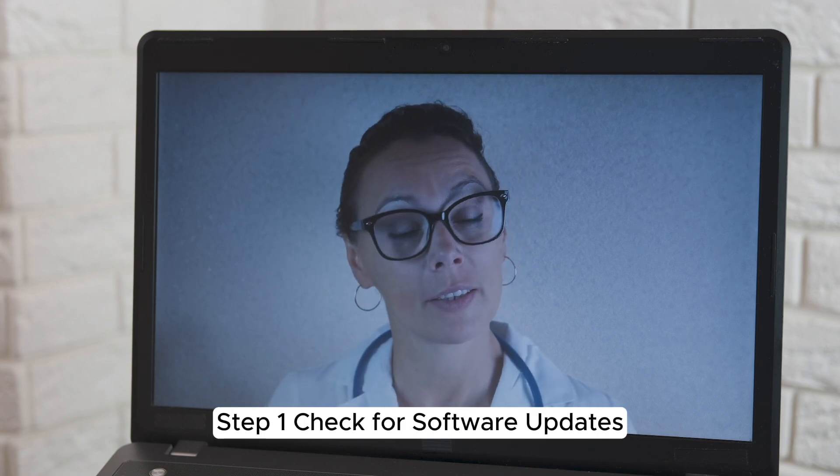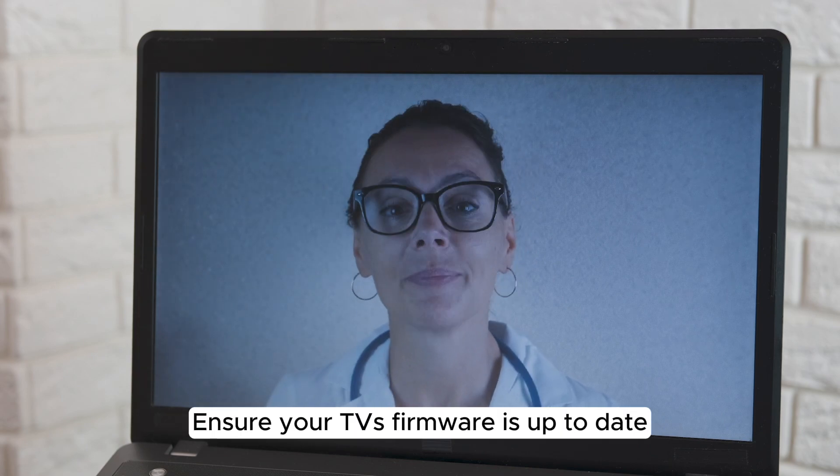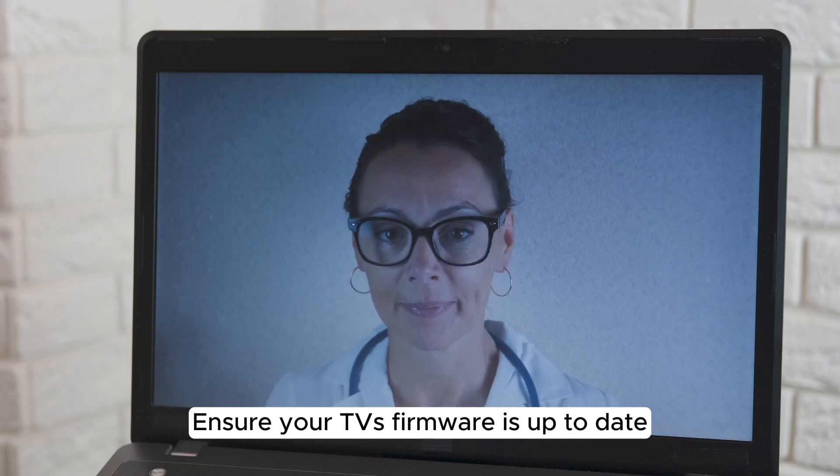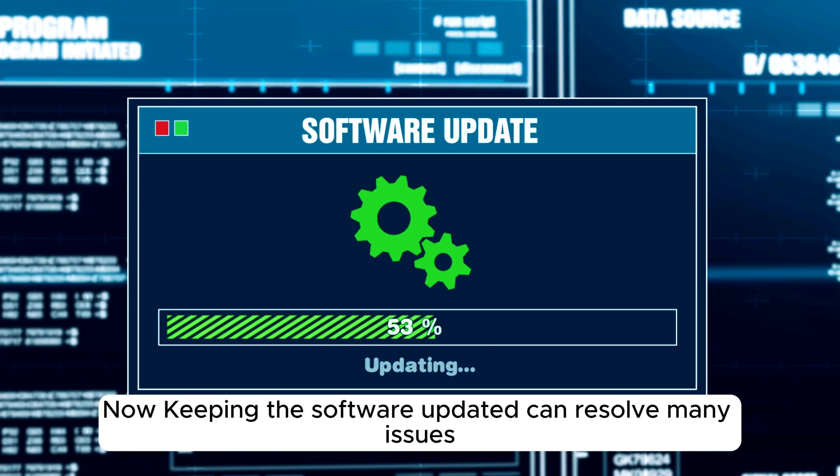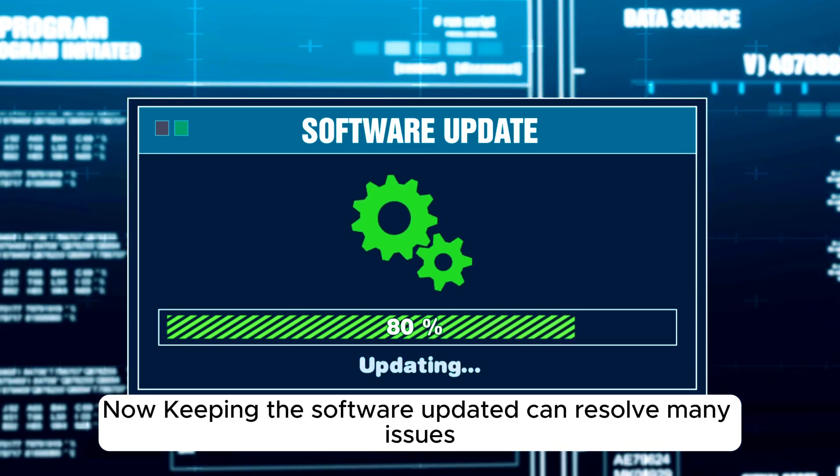Step 1: Check for software updates. Ensure your TV's firmware is up to date. Go to Settings > Support > Software Update > Update Now. Keeping the software updated can resolve many issues.